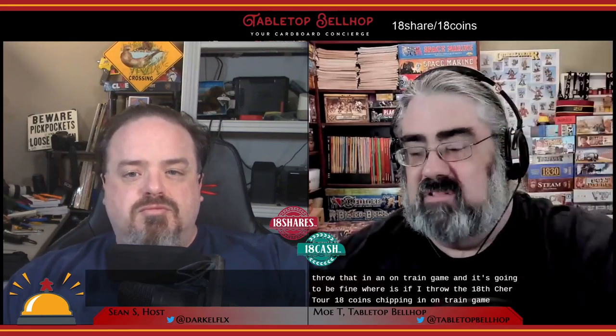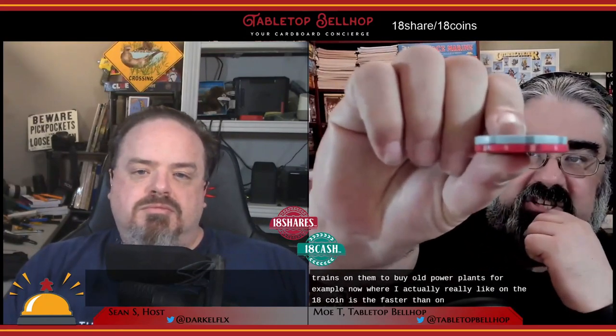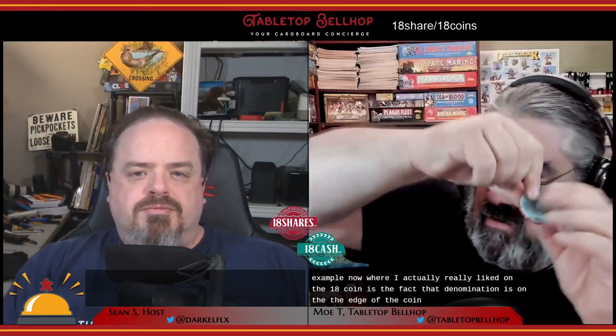The artwork on the 18 coin definitely stands out, and I really appreciate how much easier it is to see the denomination — that five on the five chip is very clear. I do like the look of the train imagery for a train game, but the Iron Clay has the advantage of being generic, so you can throw it in a non-train game and it's fine. If you put the 18 Cash chip in a non-train game it might be a little odd — you're using coins with trains on them to buy old power plants, for example. Where I really like the 18 coin is the denomination printed on the edge of the coin.